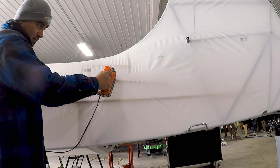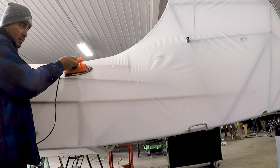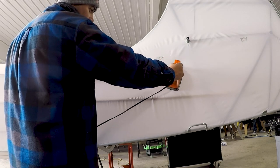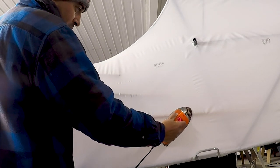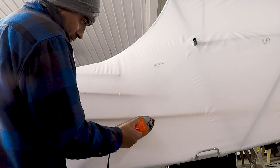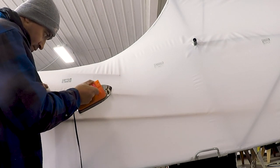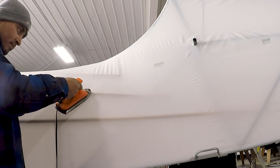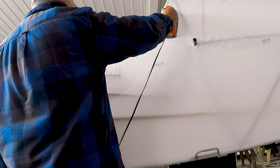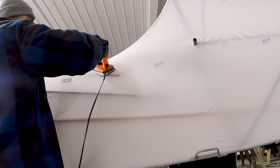Once everything looks good, crank it up to 350°F and really shrink the entire fabric. Take your time, go as slow as possible, let the heat do the work. In some cases you've got to take the iron up a little more than 250°F, but definitely sneak up on it — maybe do 300°F, get it smooth, and then crank it to 350°F for the final shrinking.